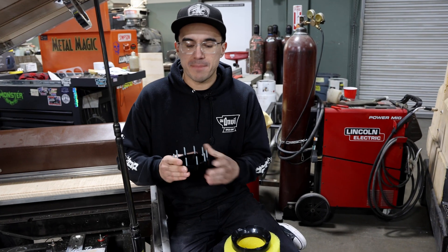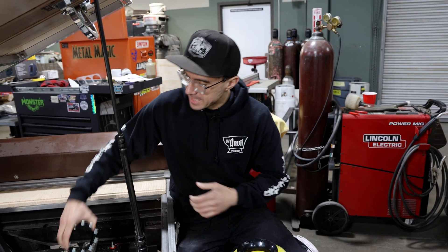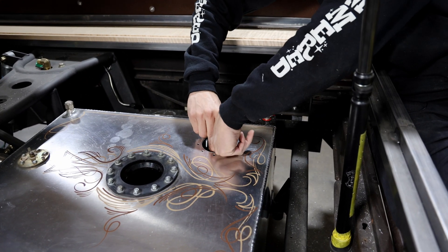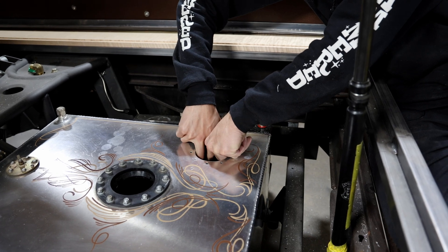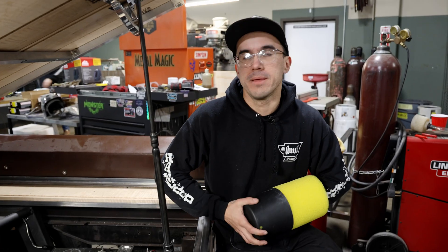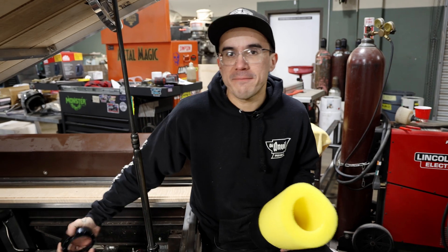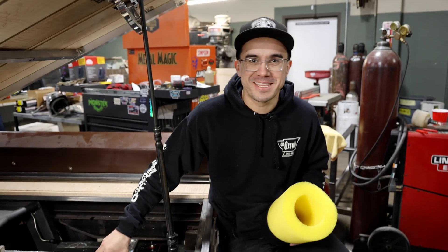Now that we have all our holes drilled, the next step is to install this ring. It has a little provision here so you can actually get it through the tank. Be very careful not to drop it, and you line it up with the holes. After we have our lock ring installed, you're going to put this down.